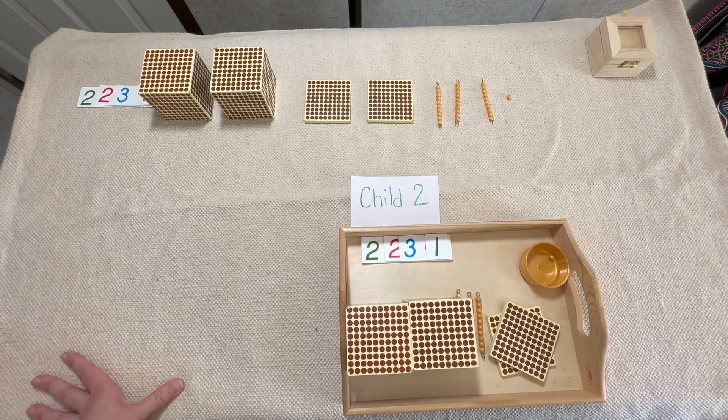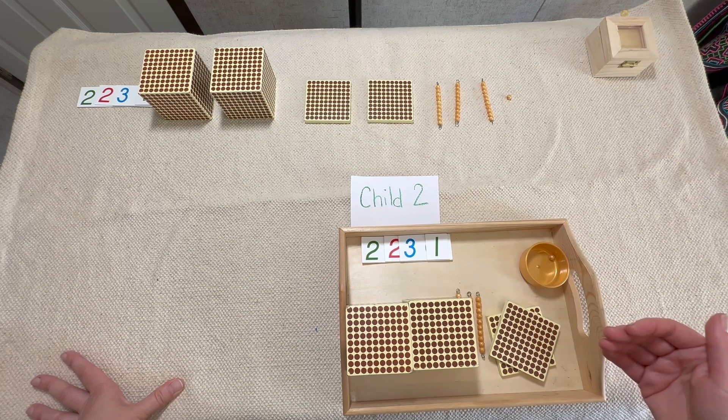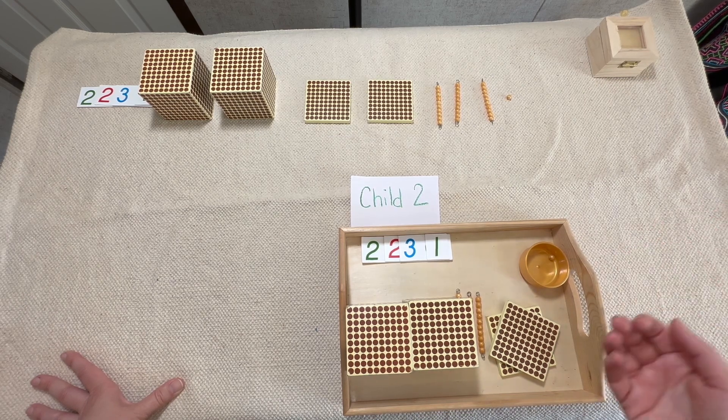What's fun about multiplication is that every time you give a child a number, the numbers are going to be exactly the same. So if you give the first child 2,231, you also have to give the same number to the second child. We're going to say, 'Can you bring me 2,231 in both beads and cards?' and the second child will come back with their number.